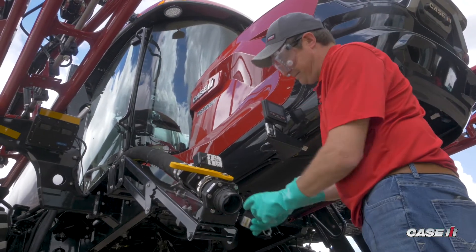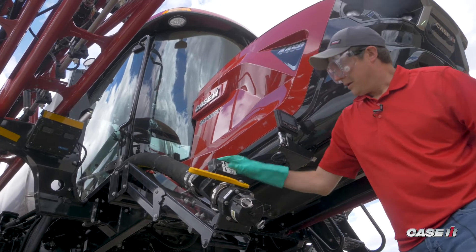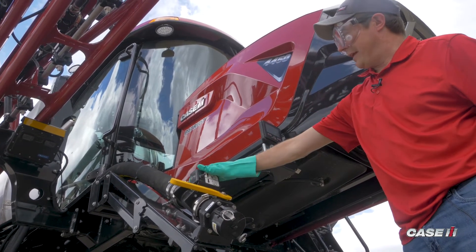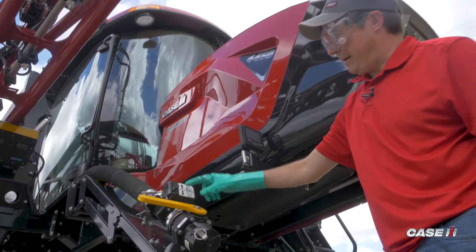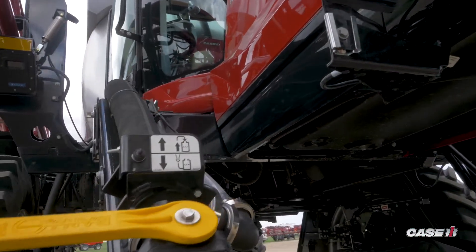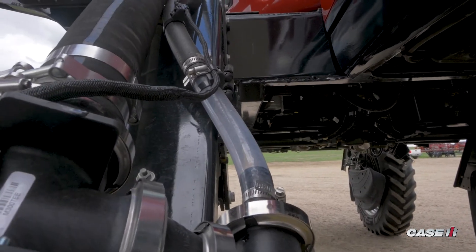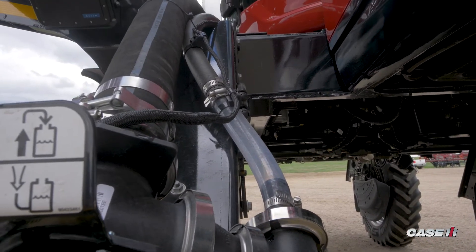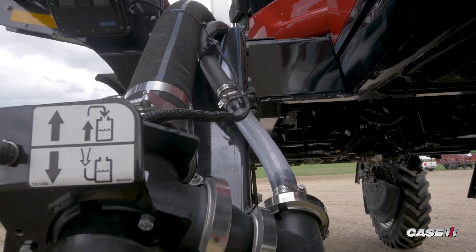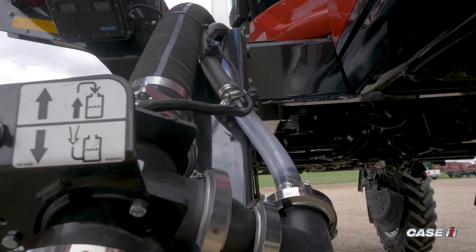We'll place our cap back on. Now we will reclaim the product that is in this hose simply by pushing down on this switch. The air will force the product down through the front, out through that small hose, which will return the product back into the top of the tank. That way our front fill is completely clean.